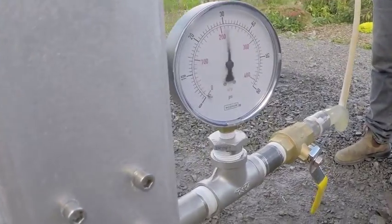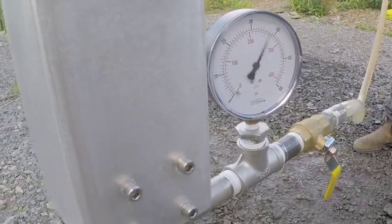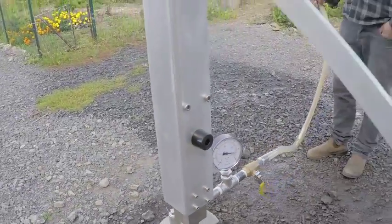One can easily use the Hand Lever Pump to pump into a pressurized system, meaning taps, toilets, and showers are all usable.